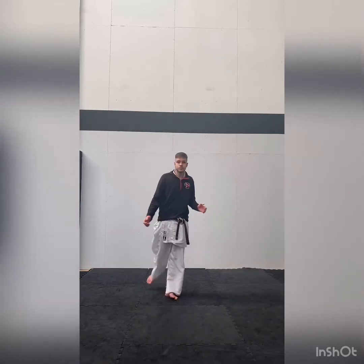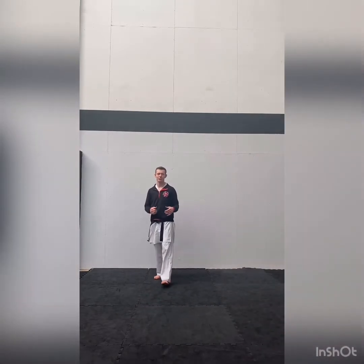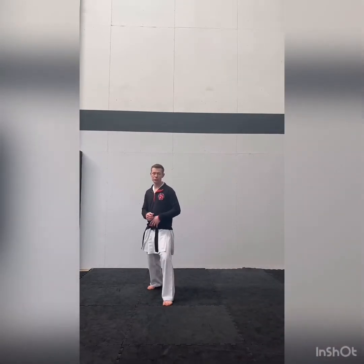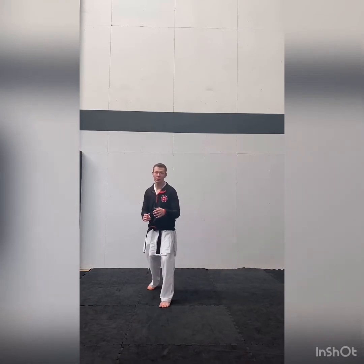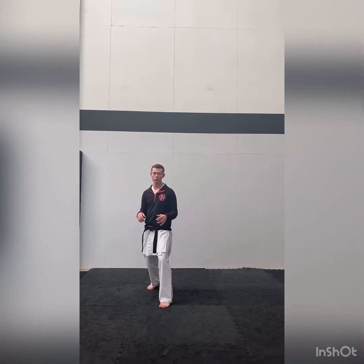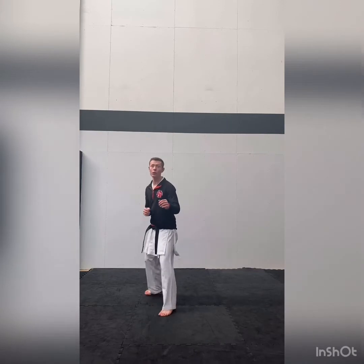Okay guys, give that drill a go, and we look forward to seeing your video soon. Your next step, your progression from that is to add in the punches now as well. So if we're going forwards with either a double or a single, you're firing with punches as you go. If you're bailing and going backwards, I want you to think as if punches are coming towards you, and you're either slipping as you move away.